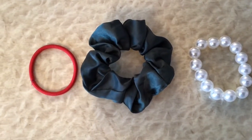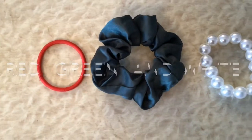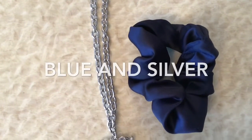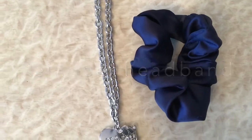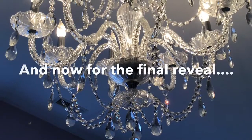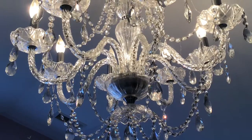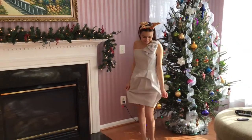If your Christmas colors are red, green, or white, then the best accessory for you would probably be a Santa hat. But if your Christmas color is silver or blue, then it'll probably be best to go with a reindeer headband. Here's how I look with my final Christmas outfit.